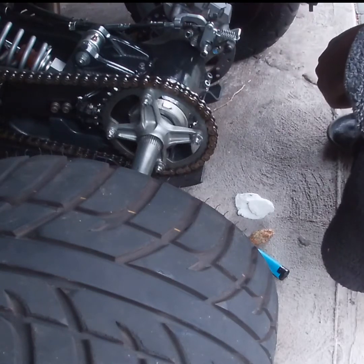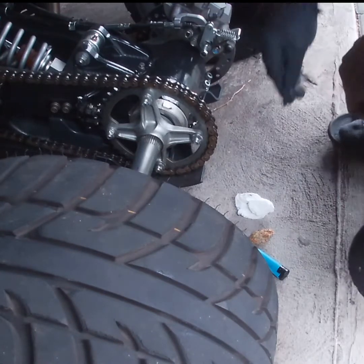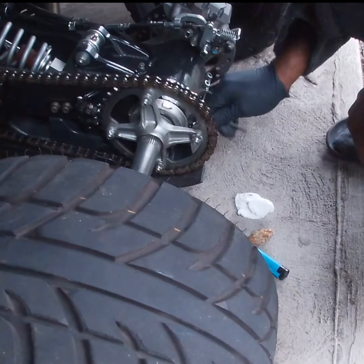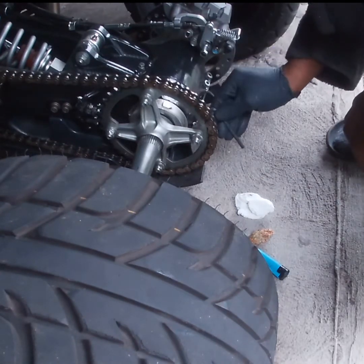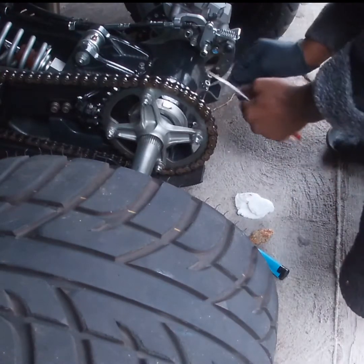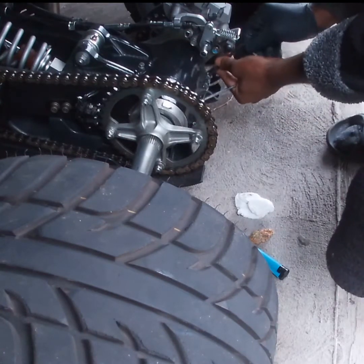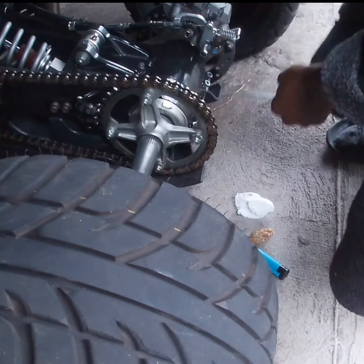We're gonna go ahead and tighten up our chain and show you guys how to do it on a 700 Raptor. Follow me — these four bolts here, open them up a little bit. I already loosened these up for you guys so we can do this in less than five minutes. All right, so they're all open now.